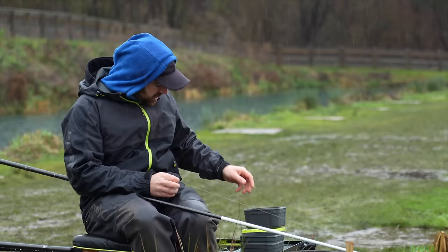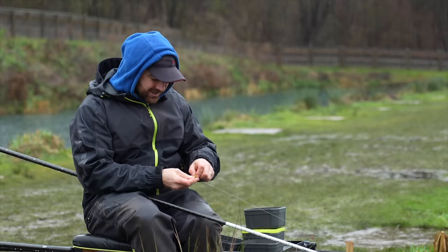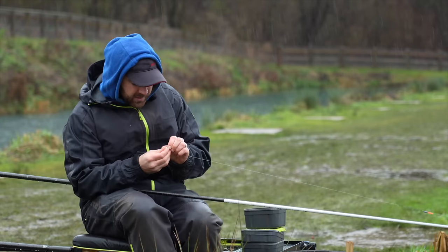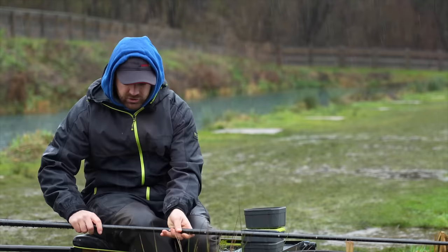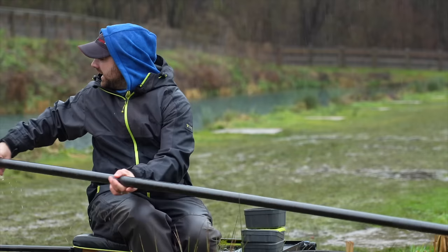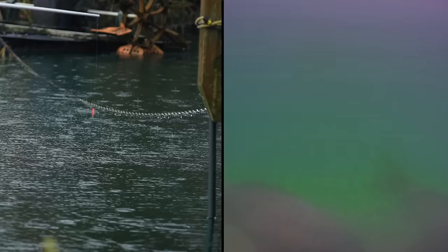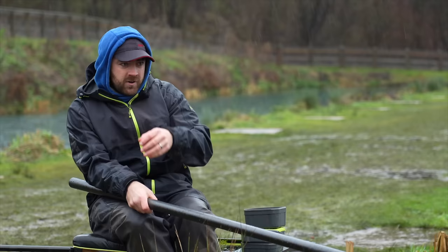I think this is the most important thing when dobbing bread. I'm hoping it's going to make a difference. I have already potentially changed my views on why it works. Initially I thought lifting and swinging the rig was to drop it in front of a fish, but the footage has shown my hook bait has pretty much always been in front of a fish - so I don't know if that's actually true. I think what it does is grab their attention more.